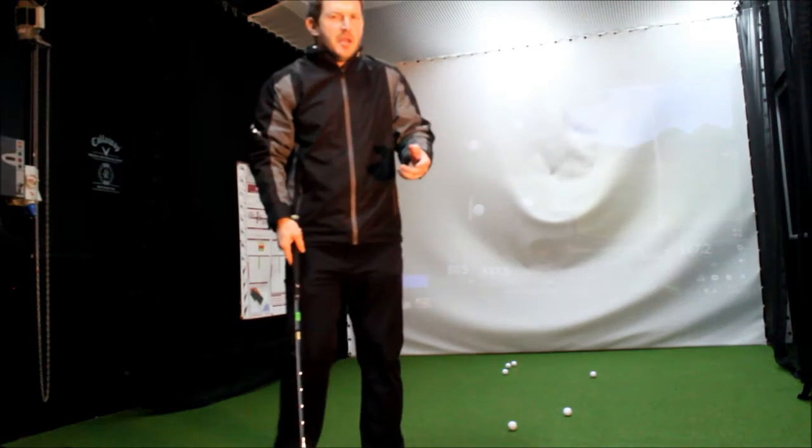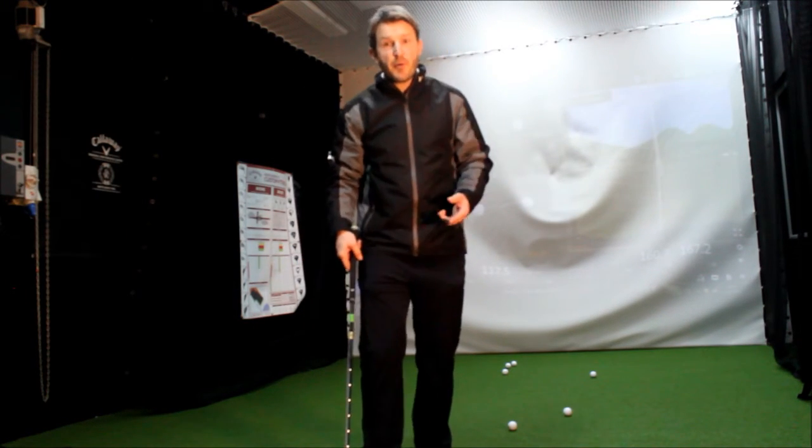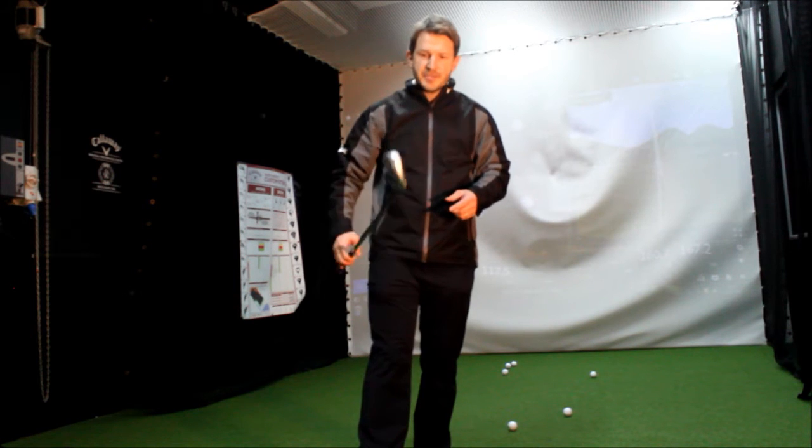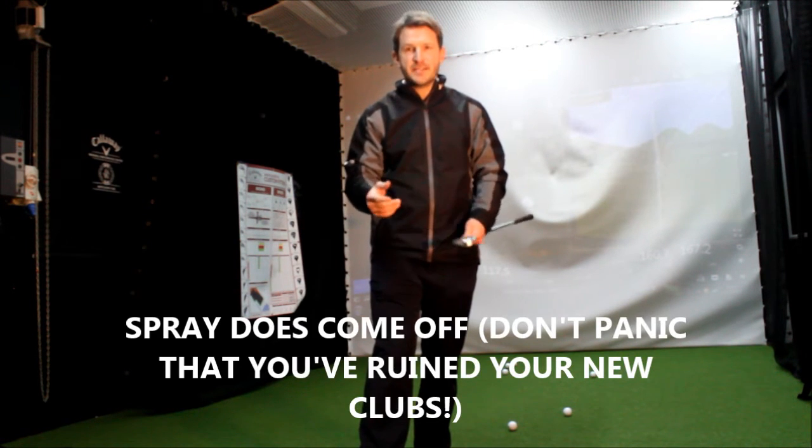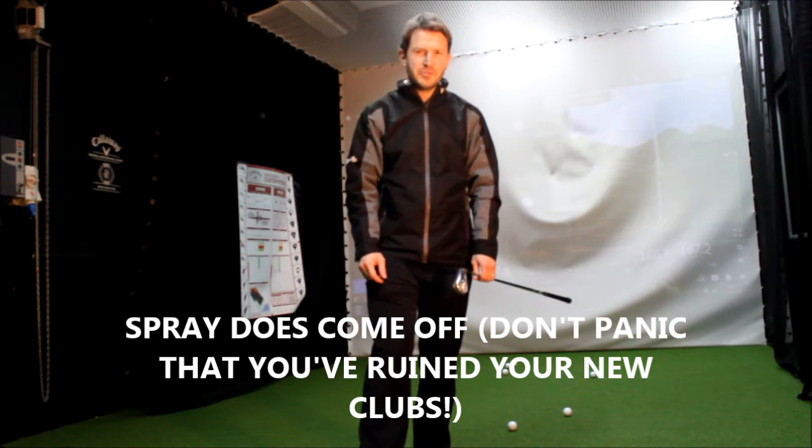But overall, not too bad. It's a great little challenge as well. If you practice golf a lot, if you practice at the driving range, spray a couple of your golf clubs and just see where you're contacting the golf ball. Because that is the most crucial part.